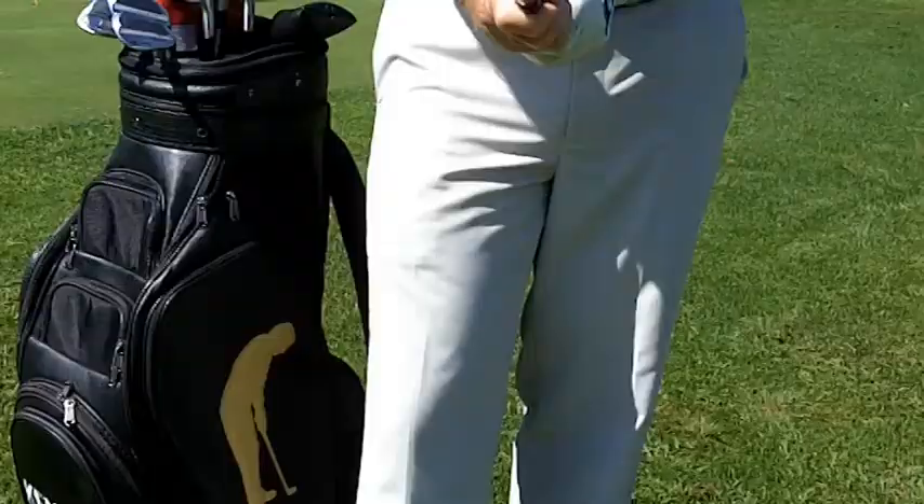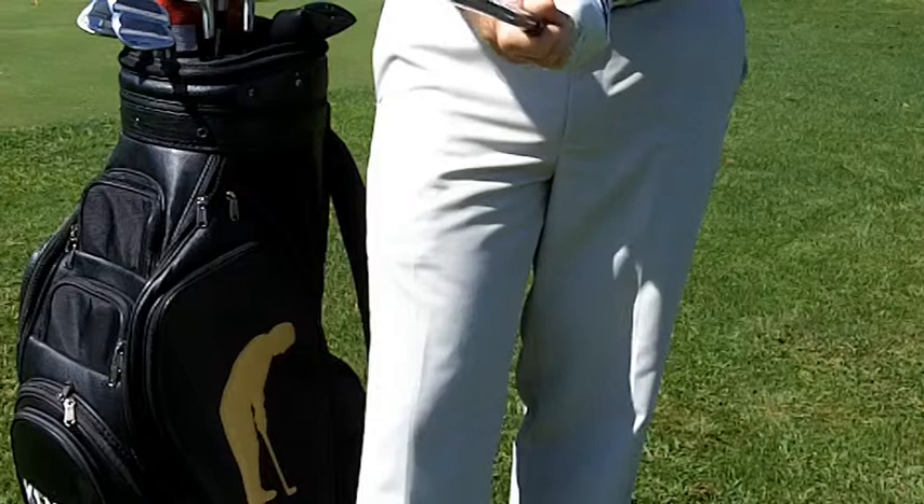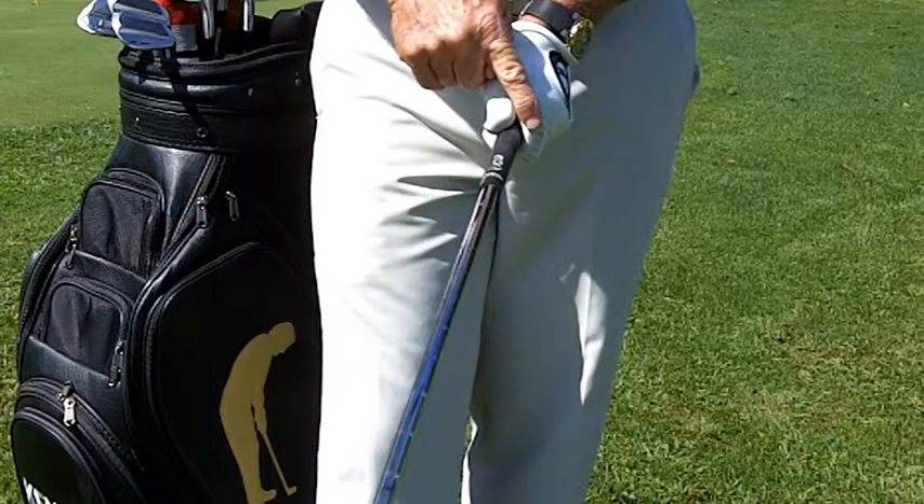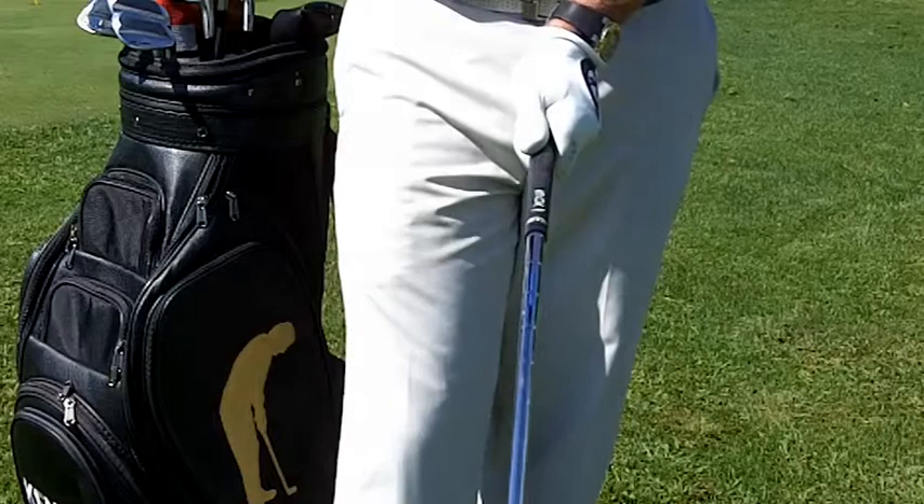I'd like to demonstrate the different types of grips. The conventional grip, which I call a neutral grip, is when you put your top hand on the club — in this situation my left hand because I'm right-handed. There's a V that forms with your index finger and thumb on your left hand, and that V will point towards your right shoulder.